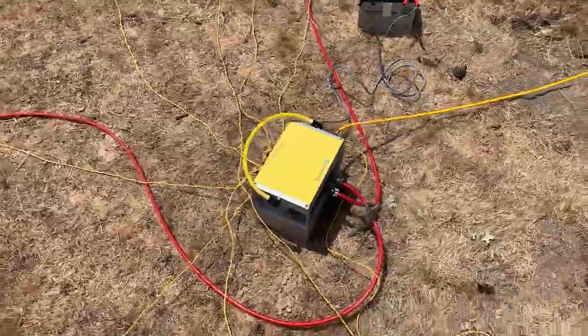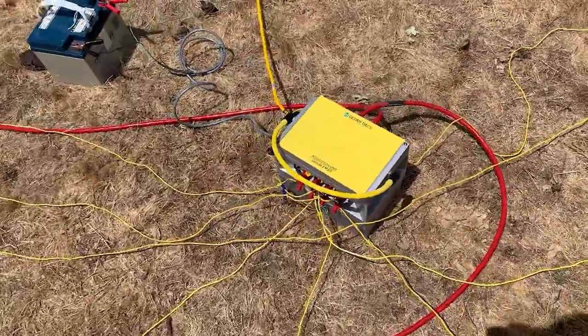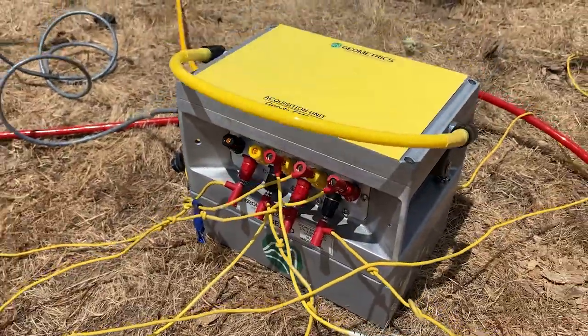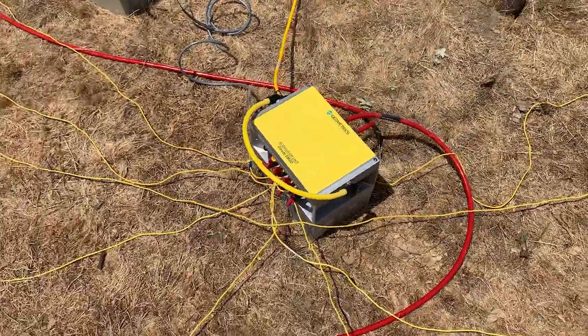For more information on the Geode EM3D, visit the video description and click on the product link. Thank you for watching this HSA-MT transmitter setup video.